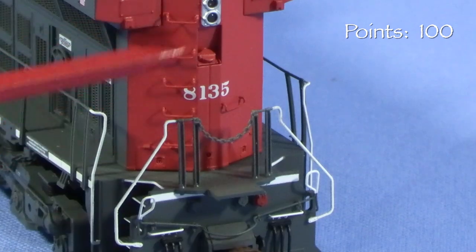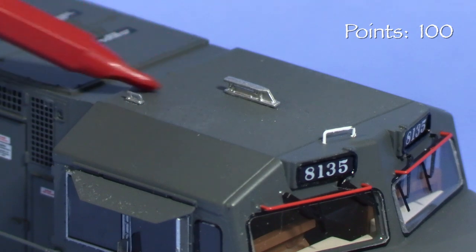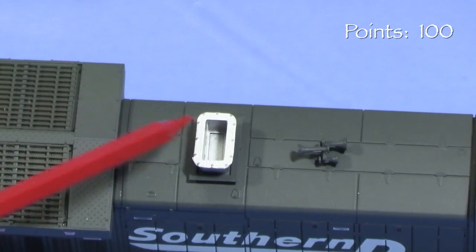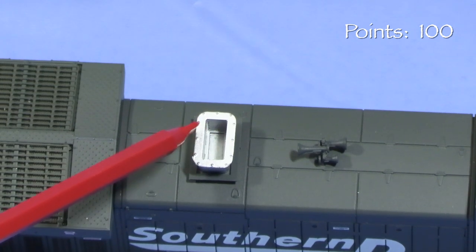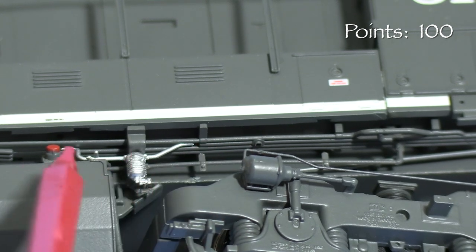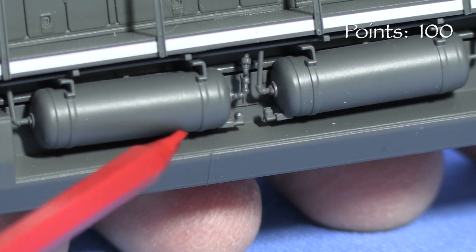In back, the model has more freestanding grab irons. Details on the rear pilot are similar to the front, minus the ditch lights and plow. On top, the cab has more freestanding grab irons and the antenna arrangement appears to be correct for the engine as built. The horn casting is in the correct location. The large exhaust stack looks good, but the appearance could be improved with a little black paint in the bottom — as it is, it's obvious that it doesn't go anywhere. The radiators have photo-etched grills on top. Even though it's hard to see from normal viewing angles, the models have a lot of freestanding plumbing detail under the sills. The air reservoirs on the right side appear to be fully round, or nearly so, and there is freestanding plumbing there as well.